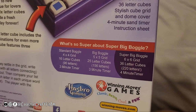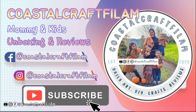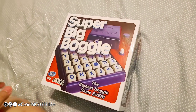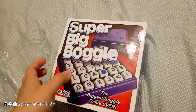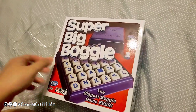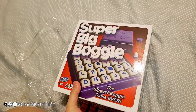Hello! Today we are unboxing this Super Big Boggle. I'm so excited about this — it's been my favorite game growing up and even in high school. I got it at a good discount price from Walmart, so let's open it up.